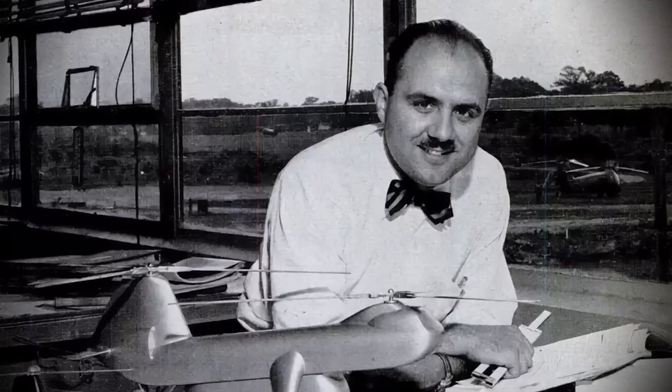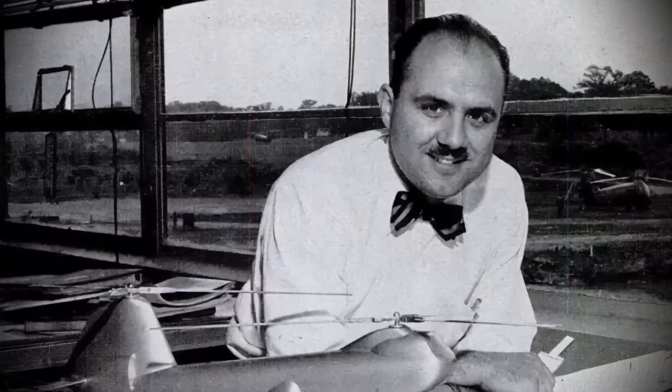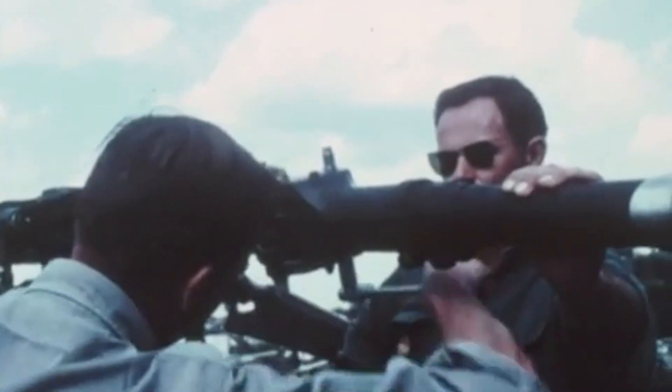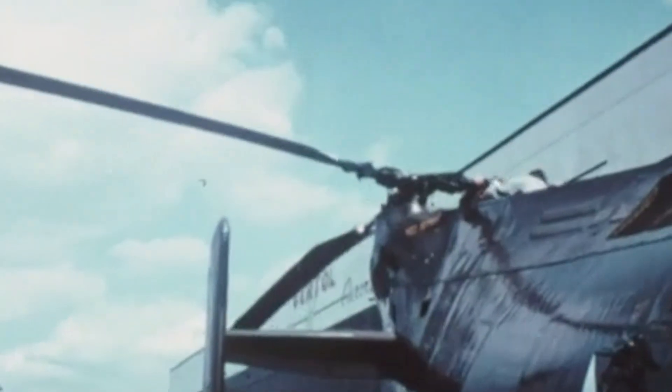Engineering student Frank Piasecki believed that the conventional tail rotor in the helicopter stole power from its engine and prevented it from lifting even further. To rectify this, Piasecki came up with a design that involved two main rotors in a tandem arrangement. To prevent the two blades from overlapping, the fuselage was slanted upwards at the rear so that it would sit higher than its front.